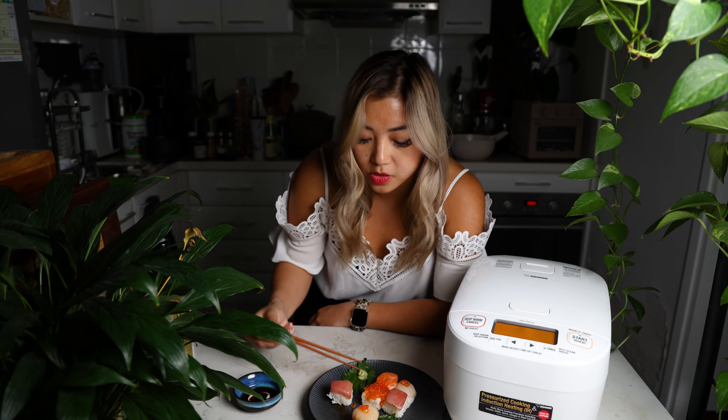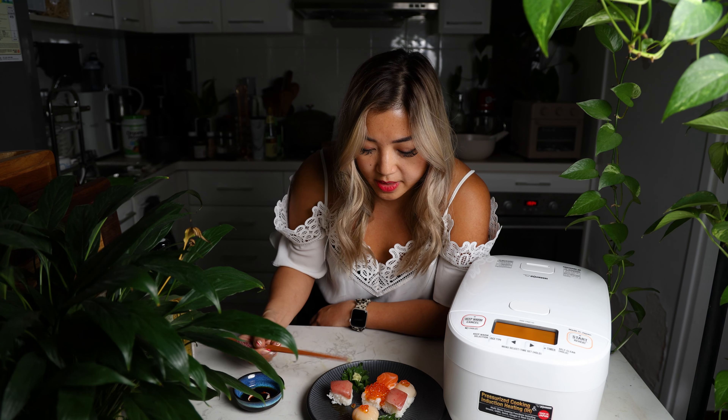I'm honestly so impressed with the quality of this rice. If you enjoyed this video, make sure to hit like and subscribe. And see you next time.